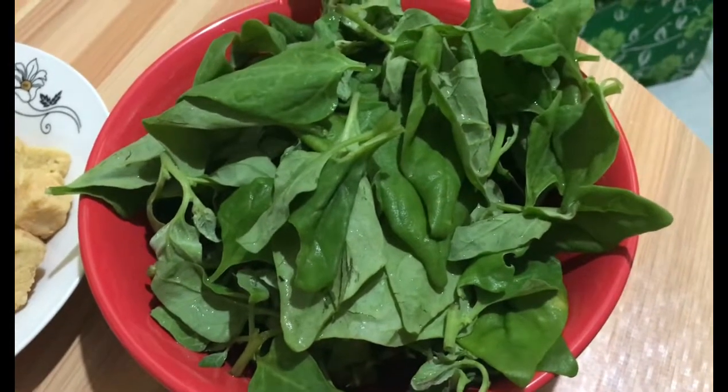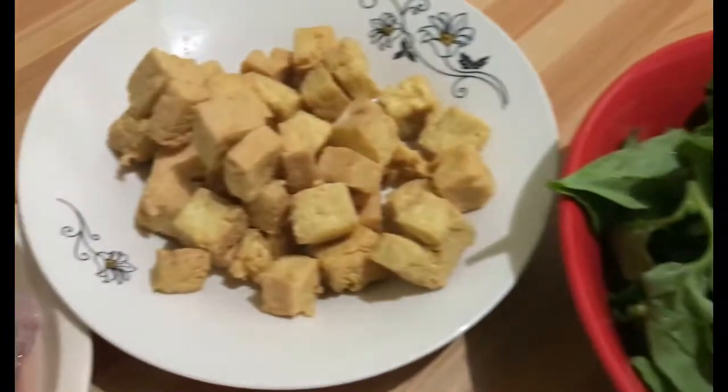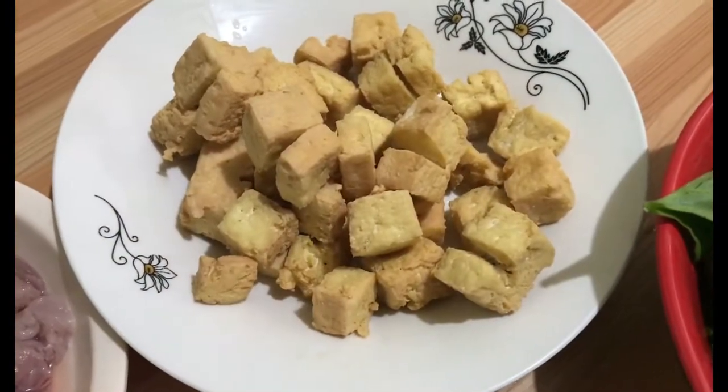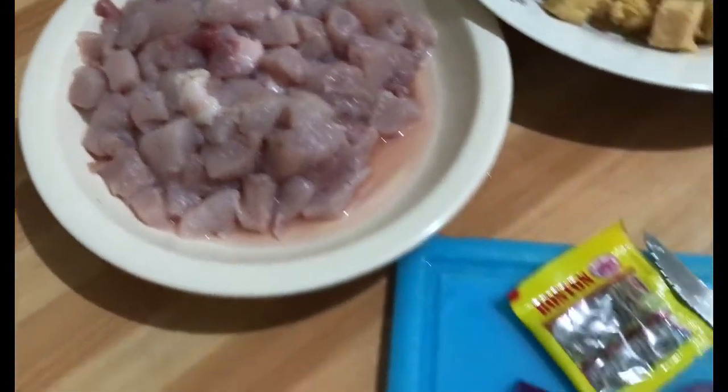Hello guys! Magandang araw sa inyong lahat. Magluluto ako ngayon ng spinach. Ayan ang aking mga ingredients.